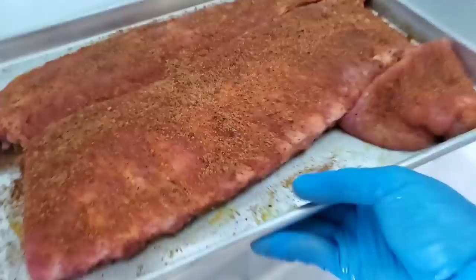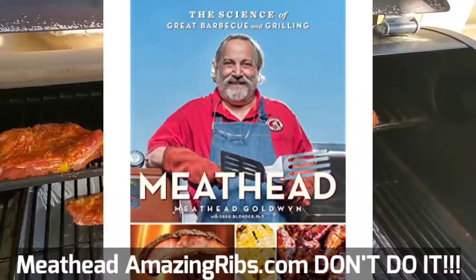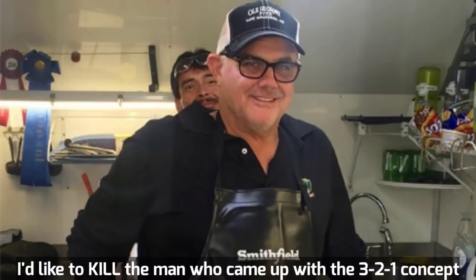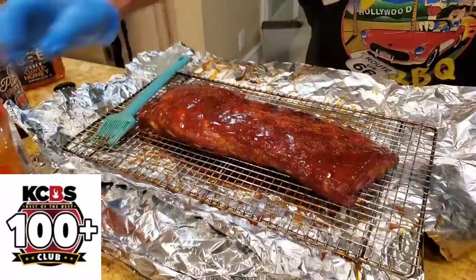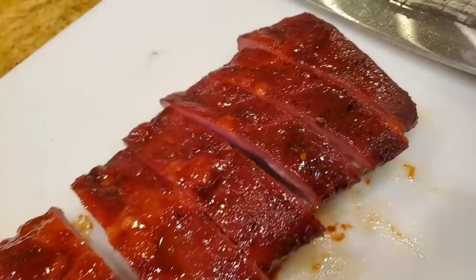Number one: my good friend Meathead from AmazingRibs.com says, 'Don't do it!' Number two: my barbecue brother and world champion at the American Royal in Kansas City, Sterling Ball of BigPapaSmokers.com, is more forceful. He says, 'I'd like to kill the man who came up with the 3-2-1 concept as he's ruined many, many ribs.' Number three: I'm almost certain that none of my counterparts of the top 100 KCBS national teams, out of 6,000 professional teams in America, cook 3-2-1 method ribs. Number four: I've tried dozens and dozens of rib methods before I came up with my first place method, so the 3-2-1 method, you can take my word, doesn't work.